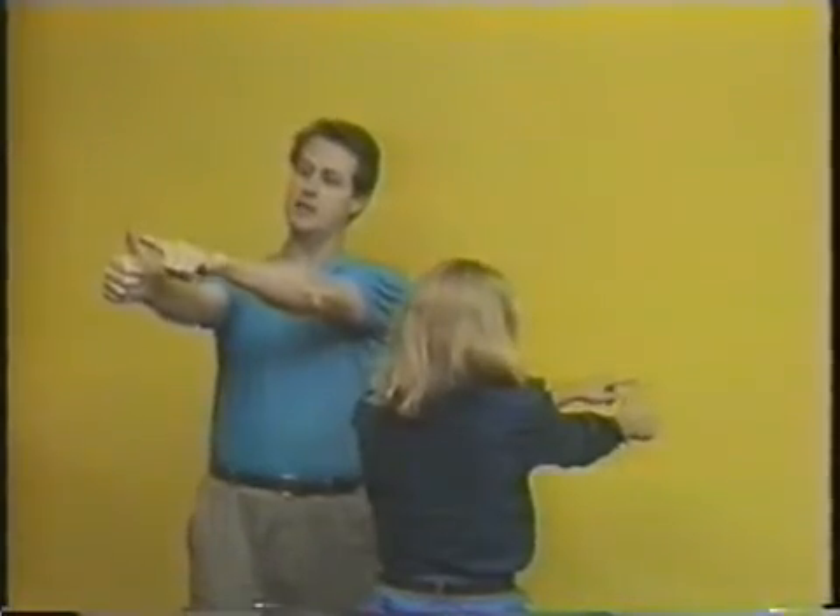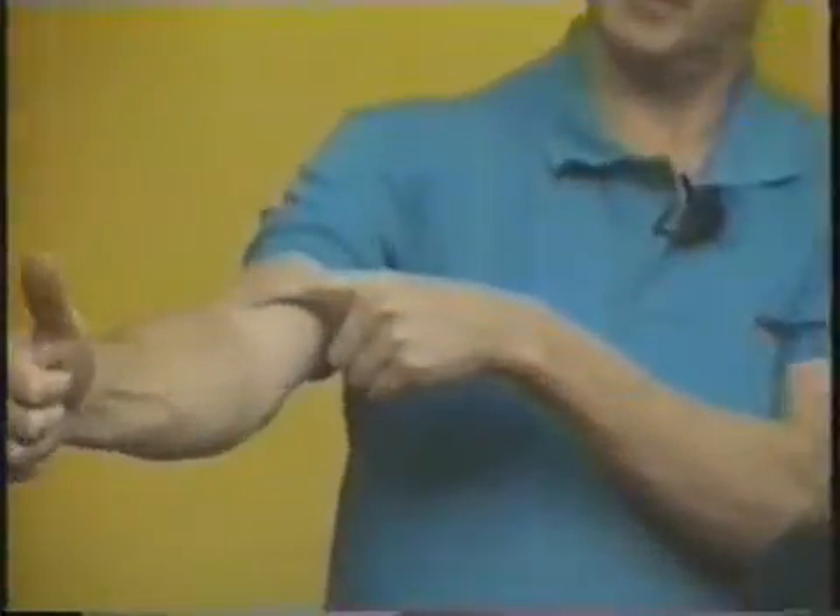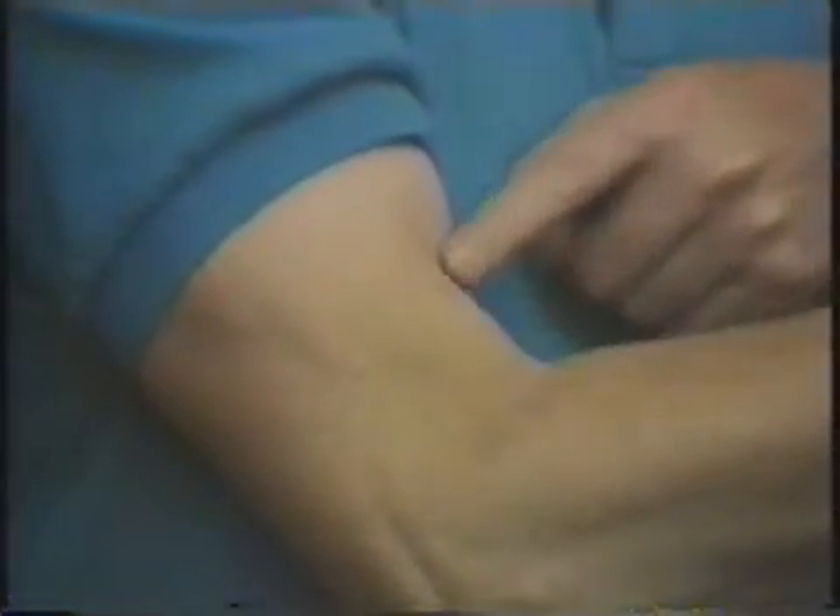Point your thumb out as if you're aiming at something, then draw an imaginary line down the thumb past the elbow, right about where the bottom of your bicep is — that's the arm muscle, where folks on muscle beach flex. Near the bottom of that muscle and slightly to the outside, you'll find the master point to the ligaments. I usually use my middle finger to find it; it's within a finger's width from this area.